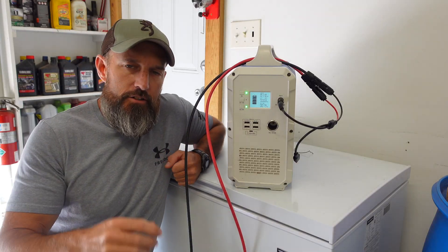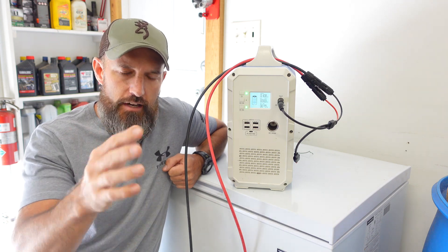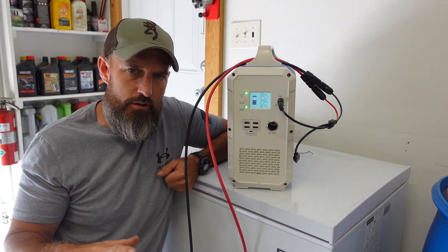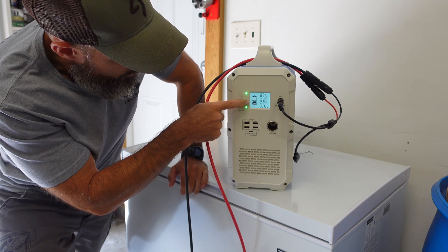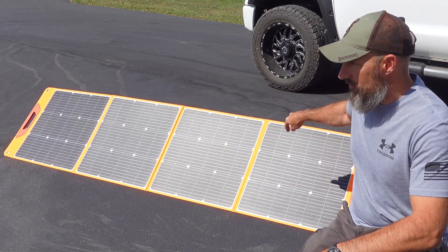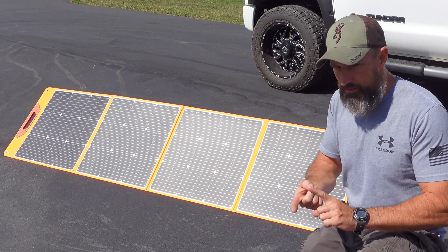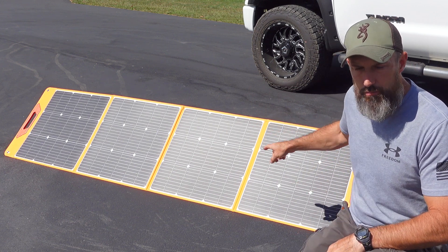After about four to five hours of charging, the sun has shifted angle a bit and it's now putting in about 108 to 112 watts. I could go out and reangle the panel and probably get back up to 150 to 180 watts. But it's definitely still kept the Bluetti fully charged — all five bars are showing, up from the four bars at the start. I highly recommend this solar panel for keeping a freezer going through a power outage for a day or even a couple of days, for tailgating, or camping. It's very nice, easy, and portable.